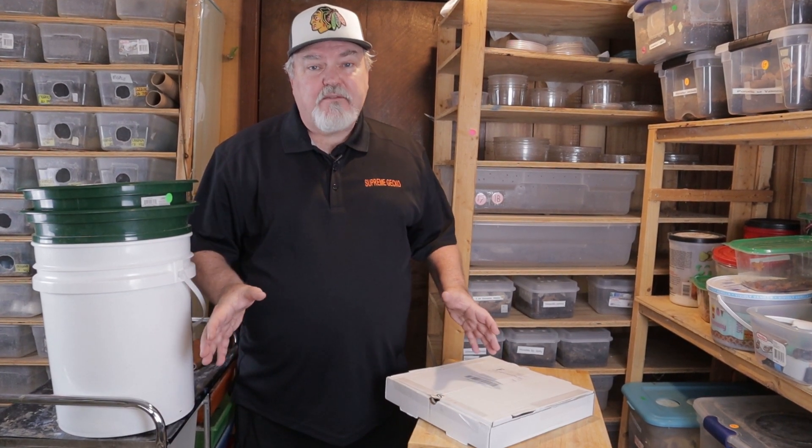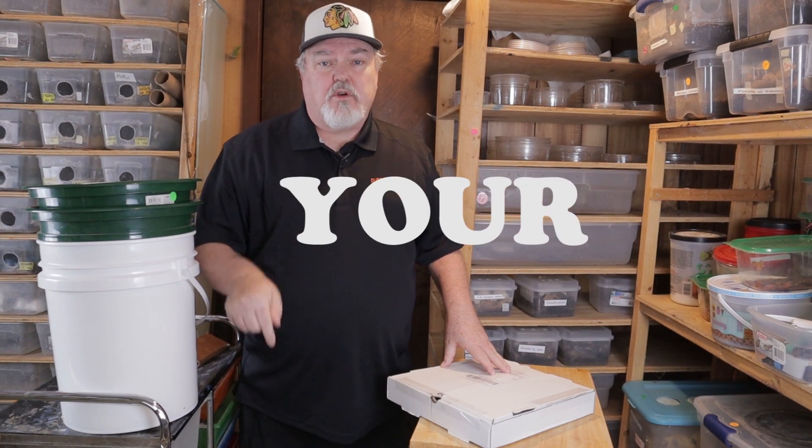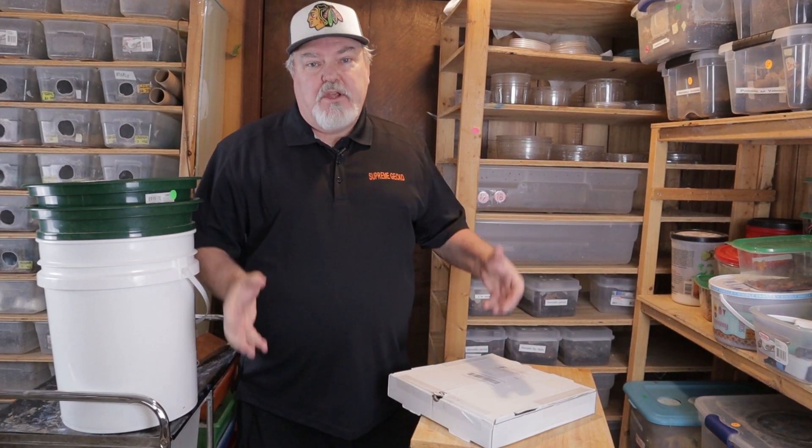Hey reptile fans, do you want to save money on your reptile hobby? The easiest way to do that is to breed your own feeders. And the best feeders to breed? Mealworms.